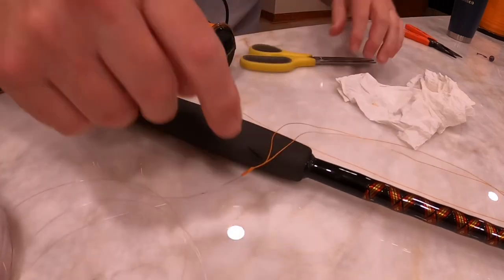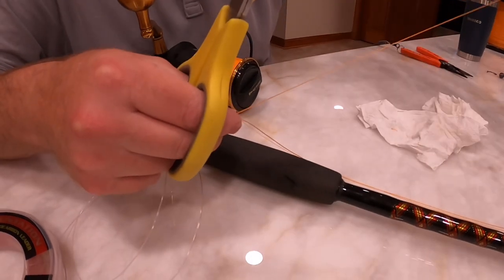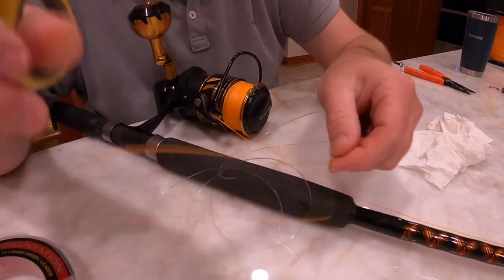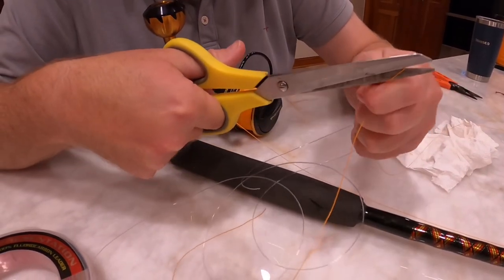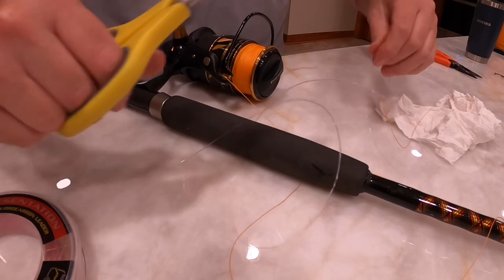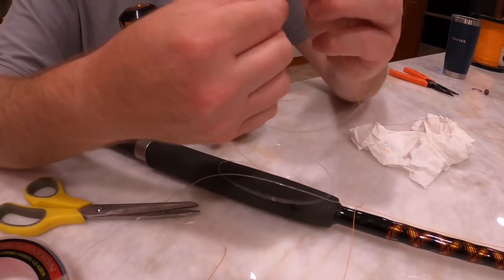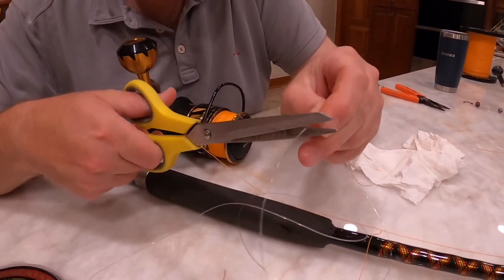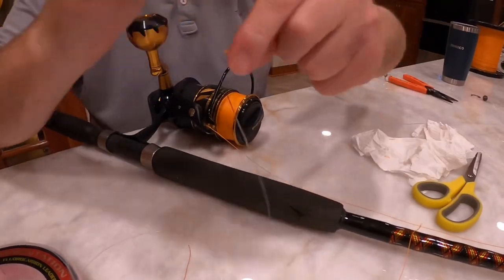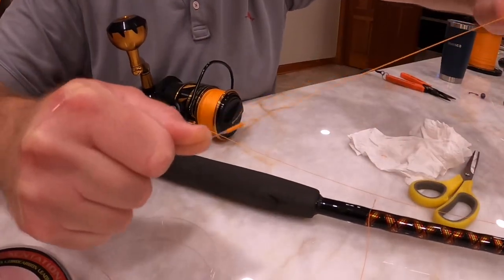Now you can cut the tag ends off — I did get a pair of scissors when we were spooling it up. Just cut the tag end as close as you can, then the tag end from the fluorocarbon side as well. And there you have it. I always test it again just to make sure — that knot is not going to break.